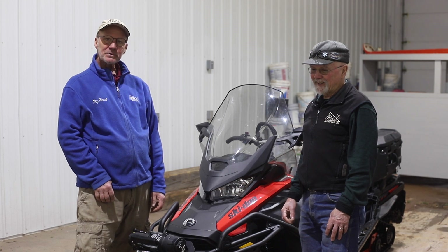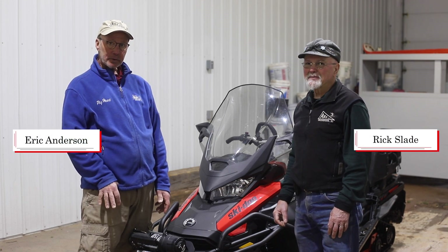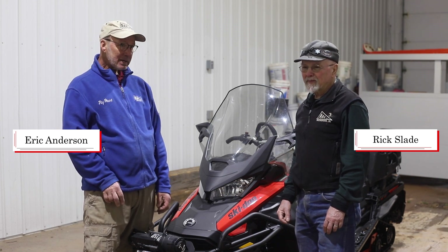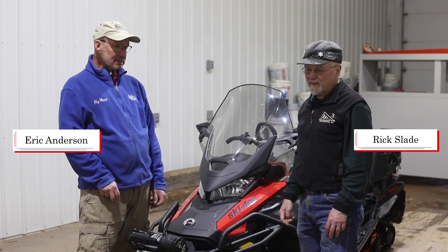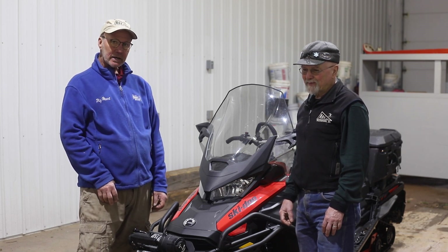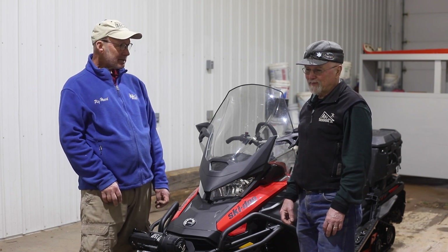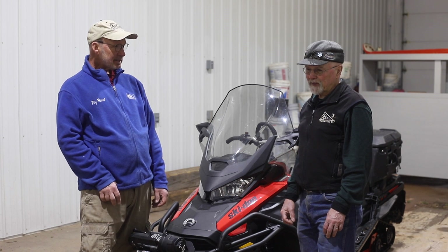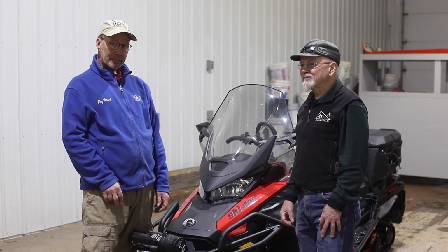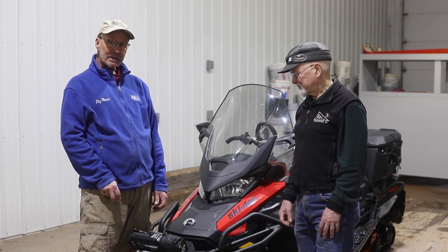Here we are in the ABR SkiTrails Groomer Garage. My name is Eric Anderson, I'm the owner of ABR, and this is my colleague Rick Slade. Some of you have met Rick. Rick has 51 years of snowmobile experience working on snowmobiles, and he started grooming in 1976 — 46 years of grooming. That's a pretty unusual skill set to have, and we're lucky to have Rick here.